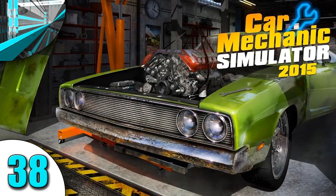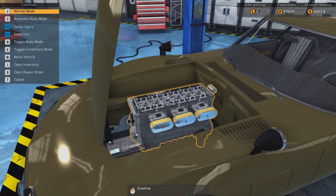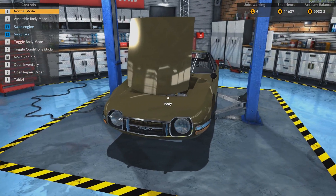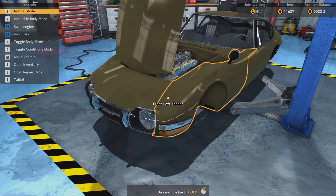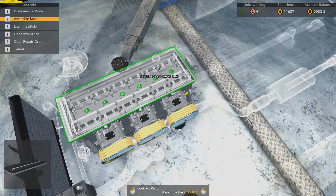Hello and welcome back to Let's Play Car Mechanics Simulator 2015. How is everyone doing today? We are working on our Sakura GT20 over here with this lovely shit brown color. Well, damn - unmonetized. And yeah, we're doing okay.